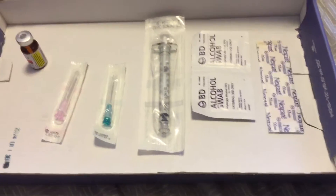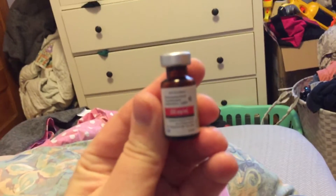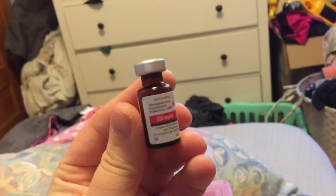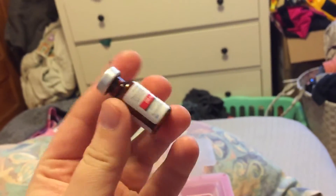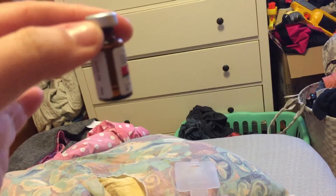Here are all the things I will be needing today. Here I have my testosterone — that is all of my manhood here in a tiny little bottle. There's not a whole lot left so I'm probably going to have to get a refill soon.